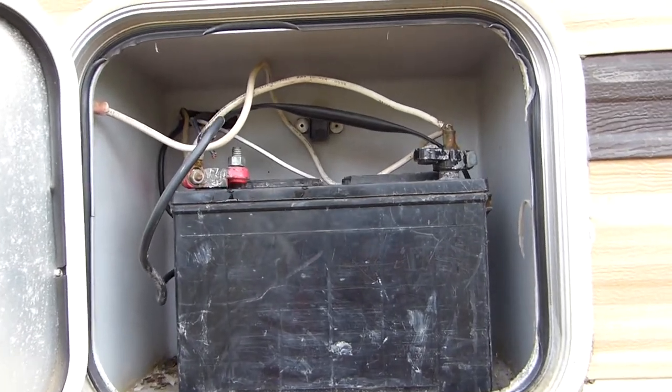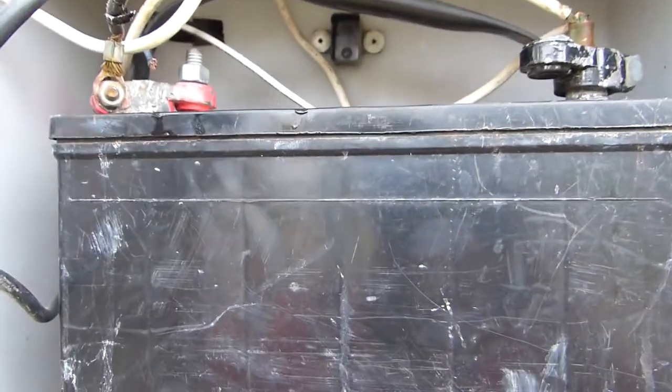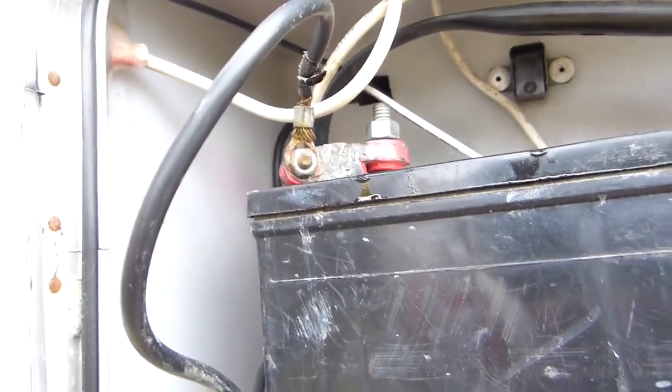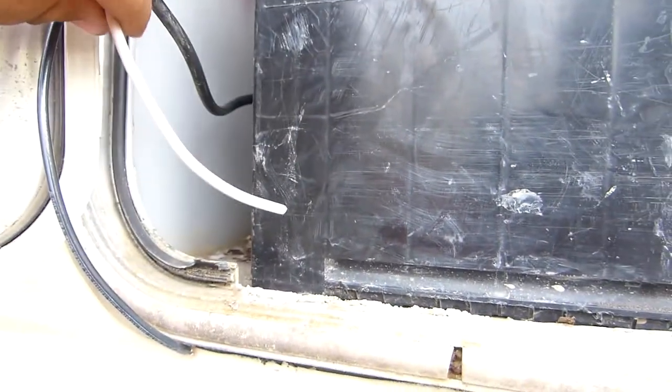This is the outside of the battery box. We've run the wires under the oven and under the sink, and now these wires are coming out here. The black is positive and the white is negative. We got them routed all the way out here.